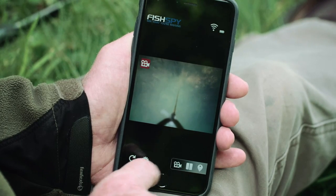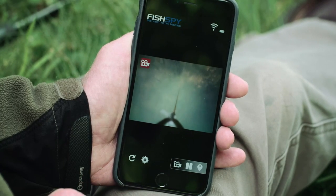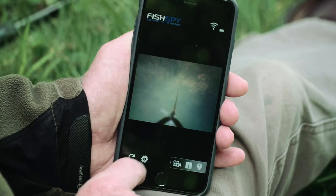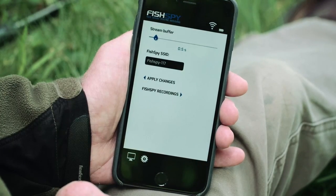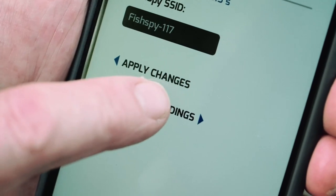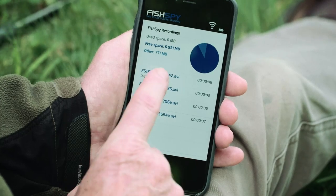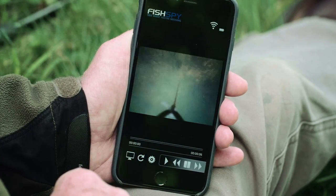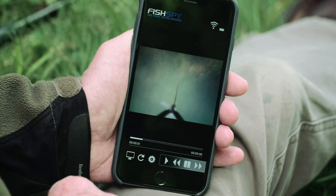The same controls apply in the app: press the camera icon to begin recording, press it again to stop. To view recordings, press the settings icon, then press Recordings. Select the relevant recording to play. You can pause at any time or scroll through using the play bar.